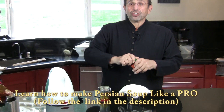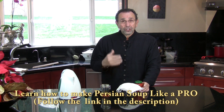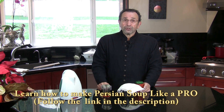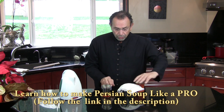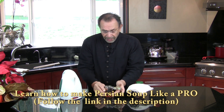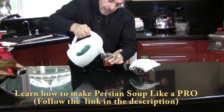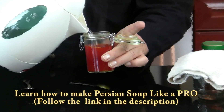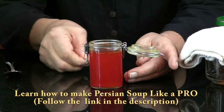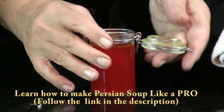You'll see in the DVD how much I use. I'm all about saffron — I not only use it in Osh and soups, but I also use it for decorating and garnishing the Osh and soup. So after this has been sitting here, I would add water ten times and fill it to the rim.